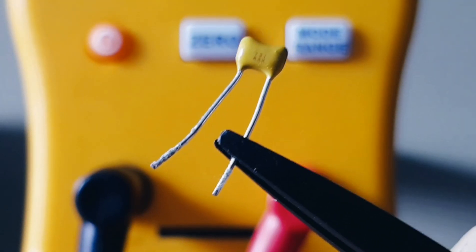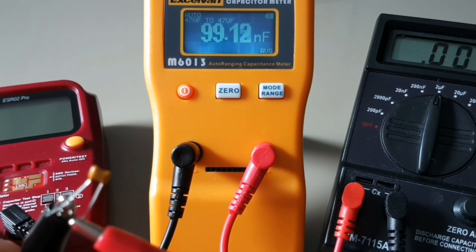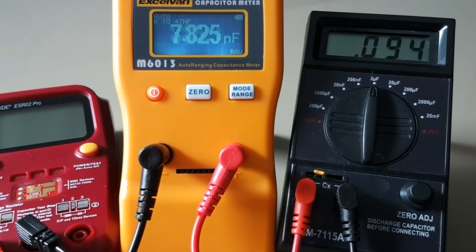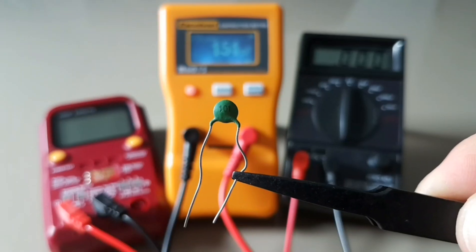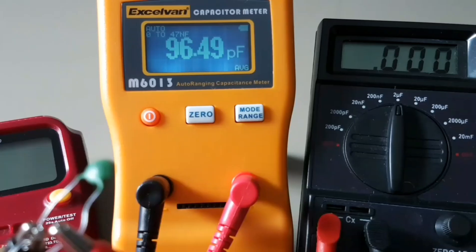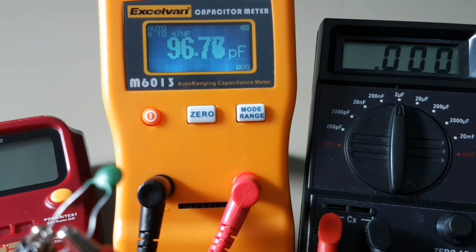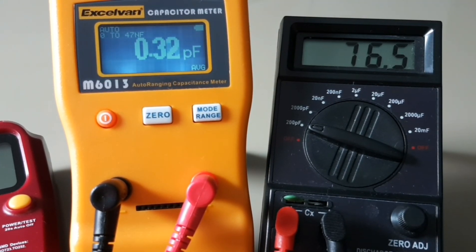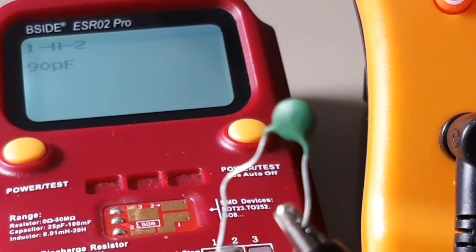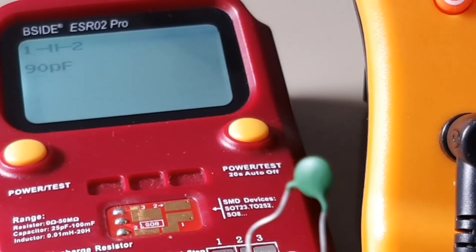Next up is a monolithic capacitor. We're getting 99.2 nanofarad on the ExoVan, 94 nanofarad on the 711 5A, and 87.62 on the B-Side. Next is an old ceramic disc capacitor: a solid 96.6 picofarad on the 6013, significantly lower at 76.5 picofarad on the 711 5A, and 98 picofarad on the B-Side — so the B-Side and ExoVan are pretty well neck and neck.